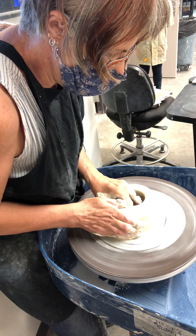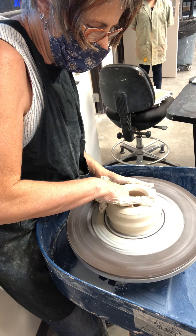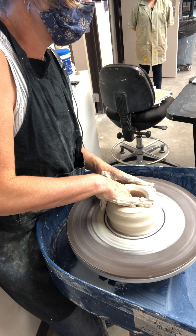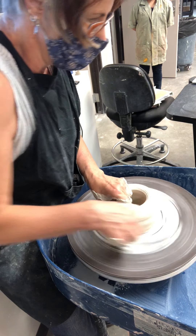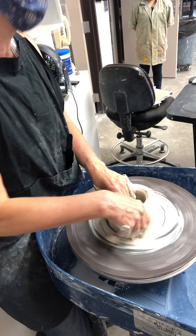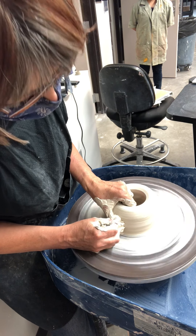Just opening up the vase and I'm not leaving a lot of extra clay, so it's not really going to have much of a trimmed foot. It'll be pretty much flat, which will be to my advantage because I'm going to want to make this something tall enough and skinny at the top — it's going to be very hard to trim.